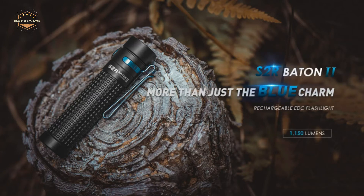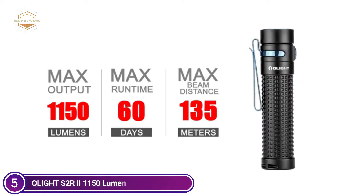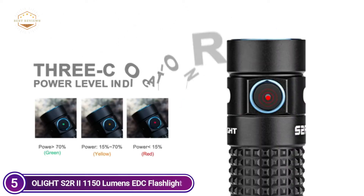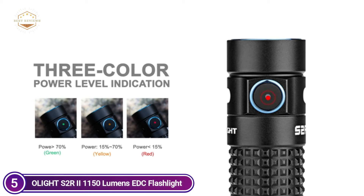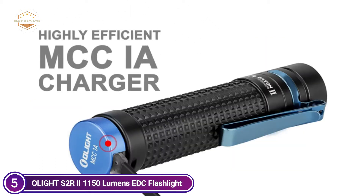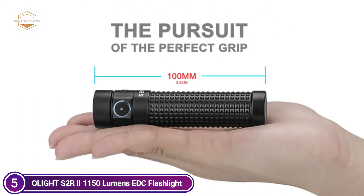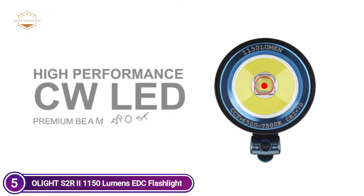There are 3 modes available: Turbo, Moonlight, and Strobe. The side switch has a battery indicator so that you know when it is time to charge. The S2 R2 has a maximum output of 1150 lumens. The battery is a rechargeable 3,200 mAh 18650 lithium battery that can be charged magnetically via the tail cap charging cable.